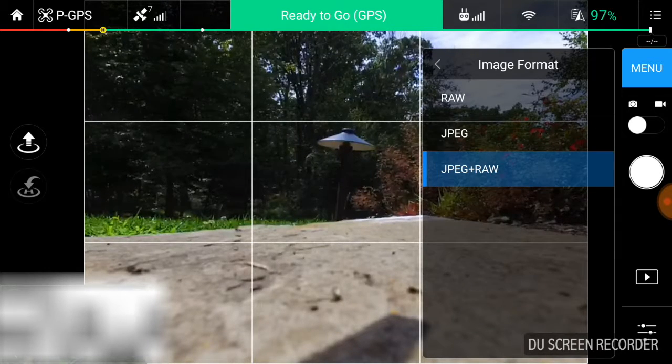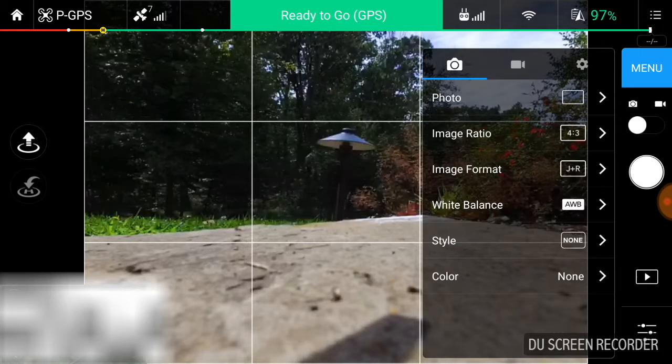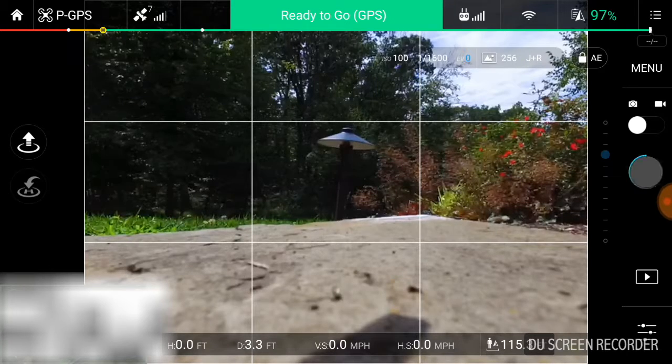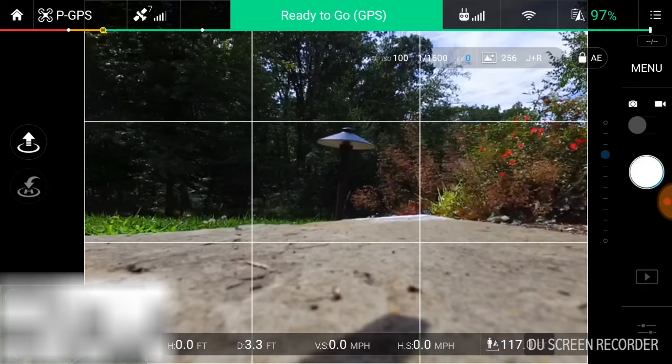After that, it's automatically saved, so you can just hit the back button and click out of the menu. And you now have the ability to capture both a JPEG and a RAW photo, which is very nice to have.